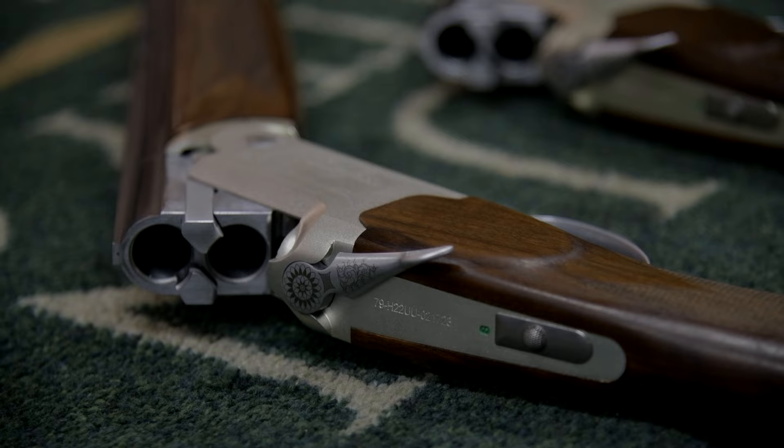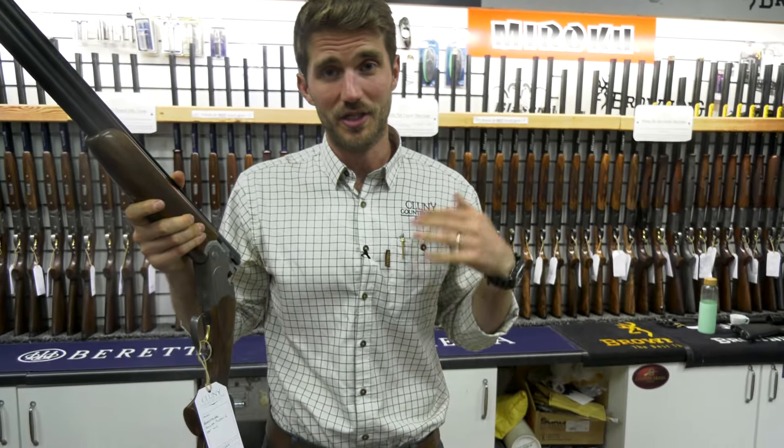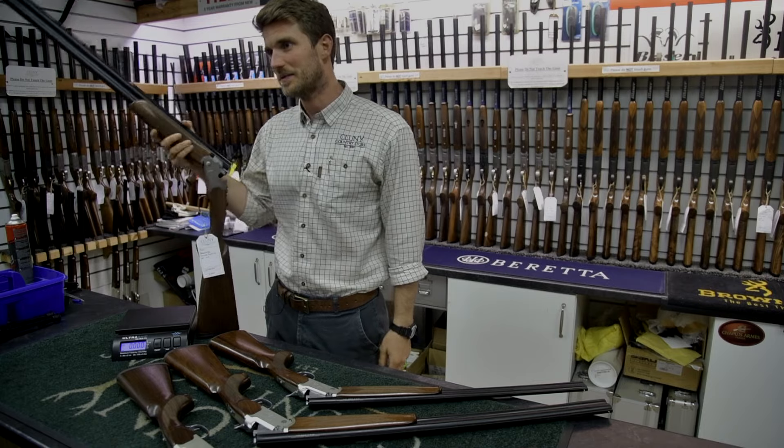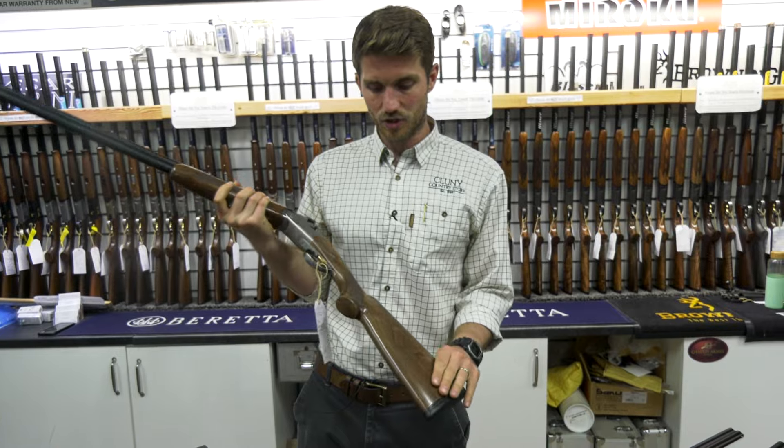We're quite often asked for a lighter weight game gun, especially when you're doing a lot of walking and have all your other kit on you — namely cartridges. Stuff can start to get pretty heavy, especially on a walked-up day.